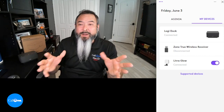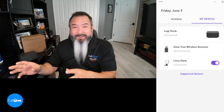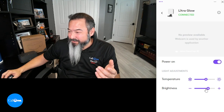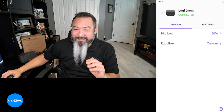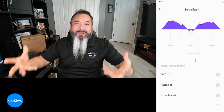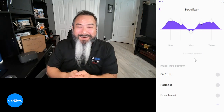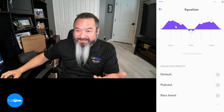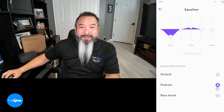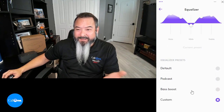Now let's look at the LogiTune settings available for the LogiDoc. You can download LogiTune for free. I also have my Zone True Wireless earbuds and my LitraGlo light connected — you can adjust the temperature and brightness of the LitraGlo. Focusing on the dock: you have mic level control and an equalizer to customize audio quality based on your hearing preferences, with presets including default, podcast, bass boost, and a custom setting.